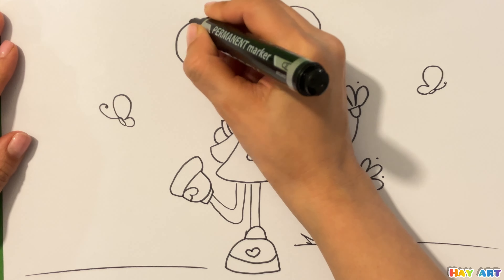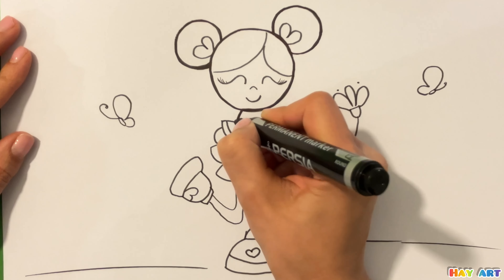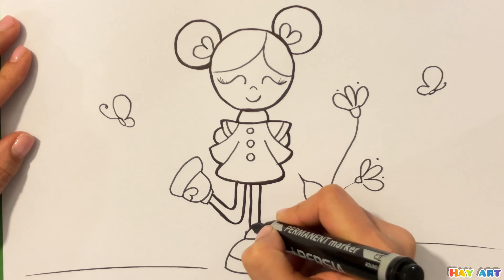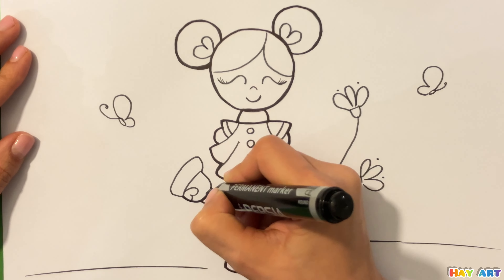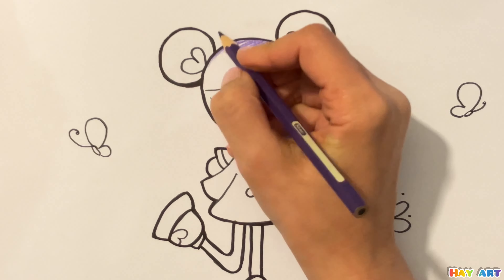Now I use black marker to make this beautiful drawing more visible. Let's coloring. I use purple.